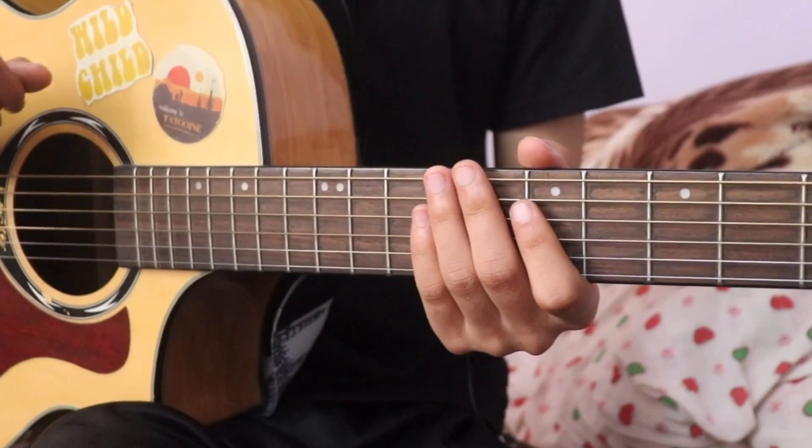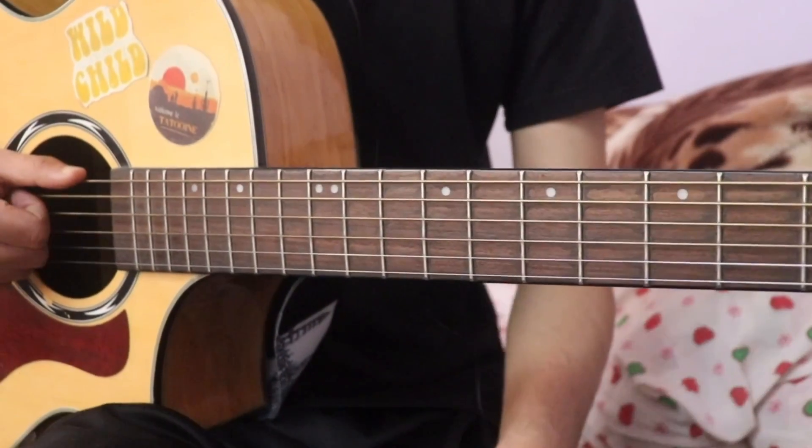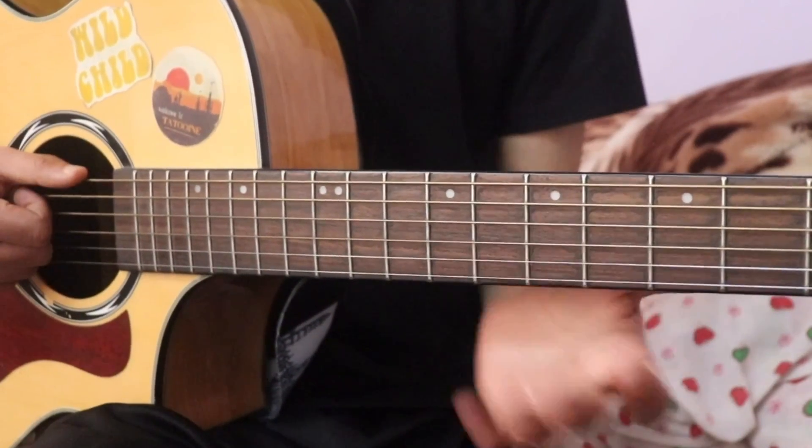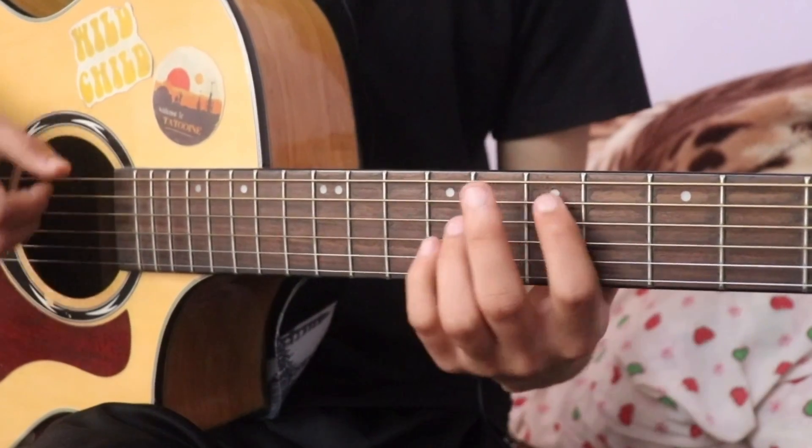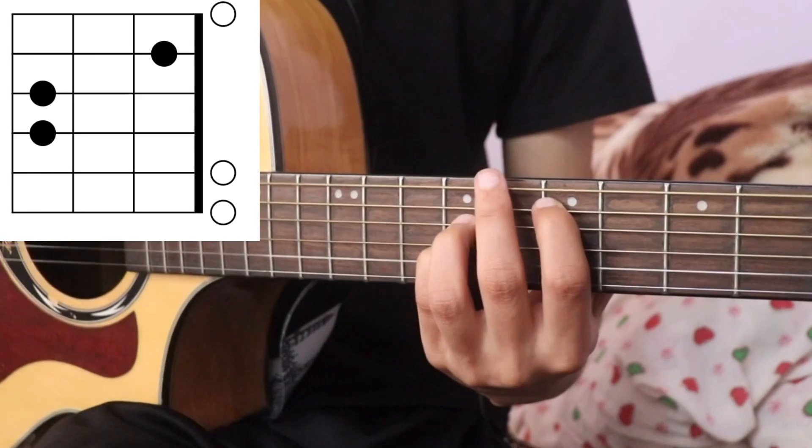Open and suspended chords are used in this lesson. E major is open.